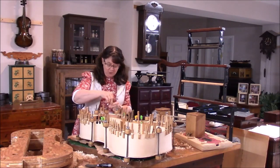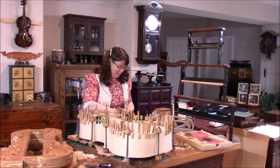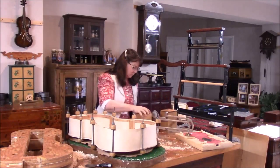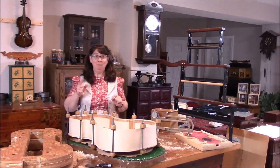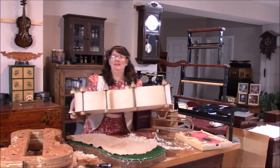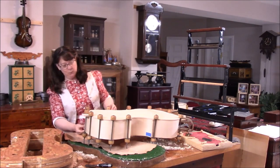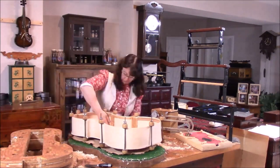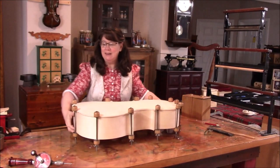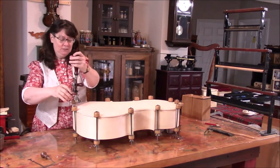We're gonna get all these clamps off the lining and get going on this cello. This is a good time to put in the little wooden dowels on the two ends on the back here, and just make sure that we have the sides right where we want them. We cleaned off the table and now it's time to drill the holes that will help us keep this all together.